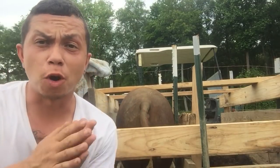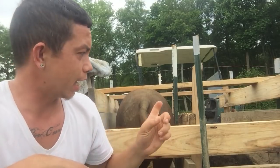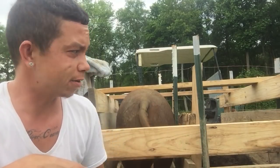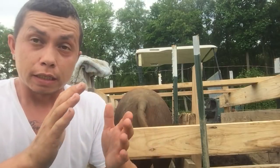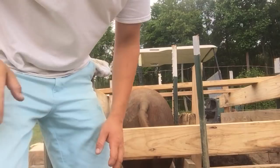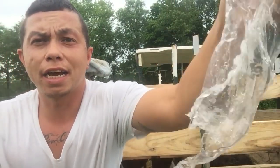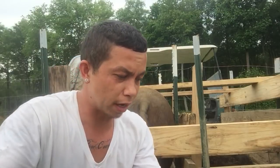Hey everyone, wanted to do another farm related video. Behind me I have Red 3 and Cora which is laying down. They are in heat and they typically try to escape all the time and go stand in front of the Berkmoor, but the boar is quite large for these guys, so we're going to AI them.